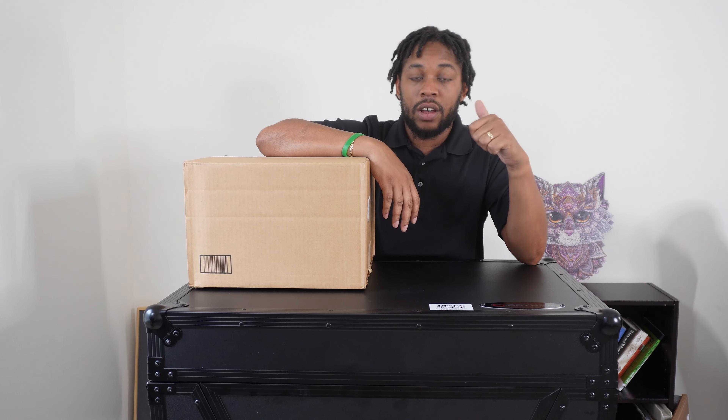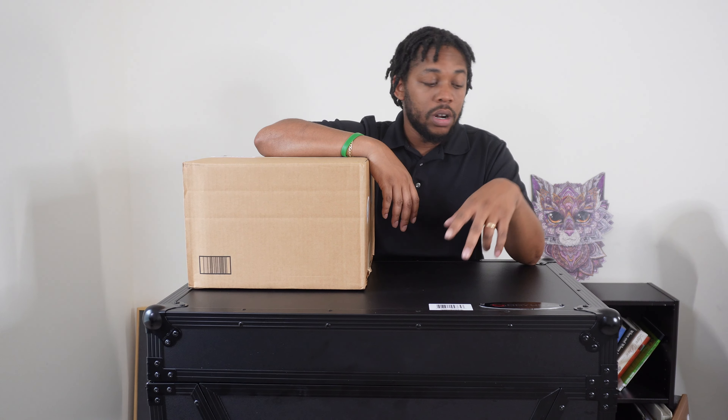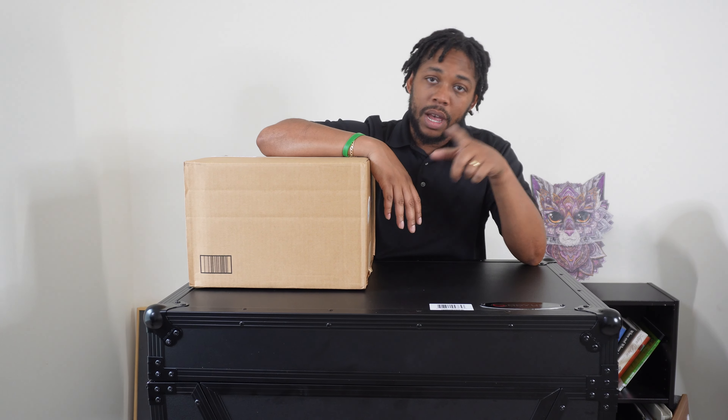If you saw my last video — if not, definitely go check it out under the playlist — I unboxed my Rain One DJ controller. I've been practicing with it; it's actually a really cool piece of equipment, works really well and the build quality is great. Definitely go check out that unboxing video on the channel.